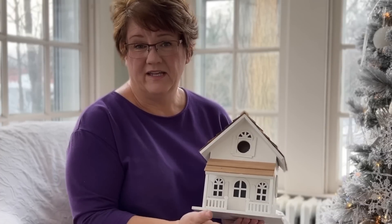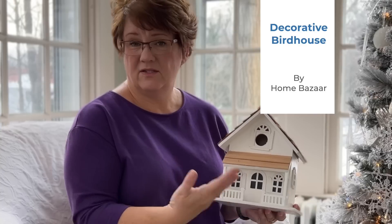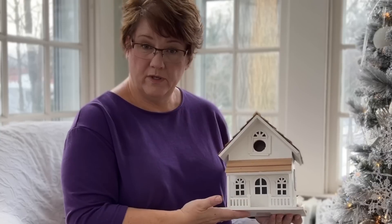My son and daughter-in-law gave me this beautiful birdhouse — I think our grandson picked it out. It's a birdhouse made to look like a person's home. It does have one hole for birds to go into and a clean-out door in the back. So you can use this outside, birds can make their nests and raise their babies, and then when that's done you can clean it out and get it ready for the next bird family to move in.